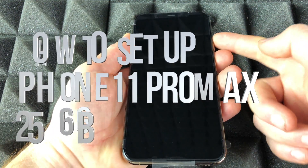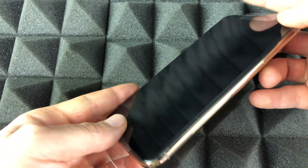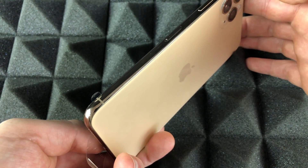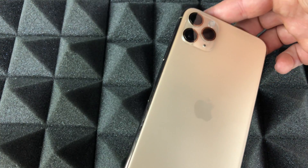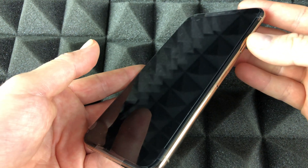Hey guys, in today's video I'm going to teach you how to set up your iPhone 11 Pro Max. It doesn't really matter which color you have or how many gigs — it's all the same for all of them. Anyways, let's just get started.